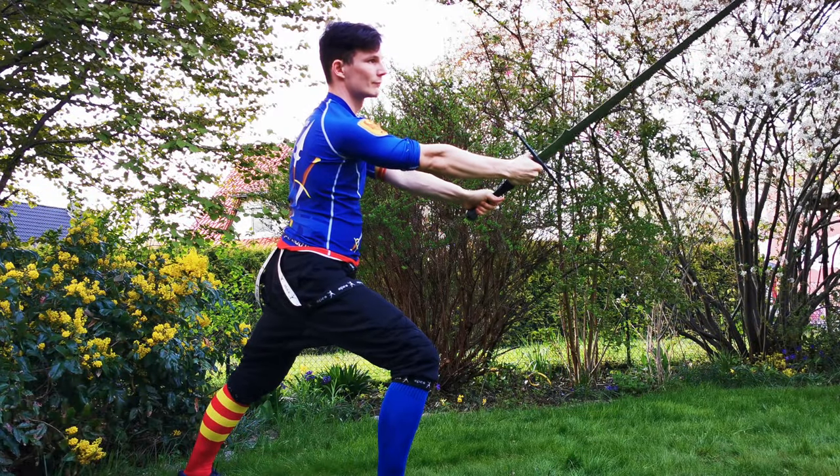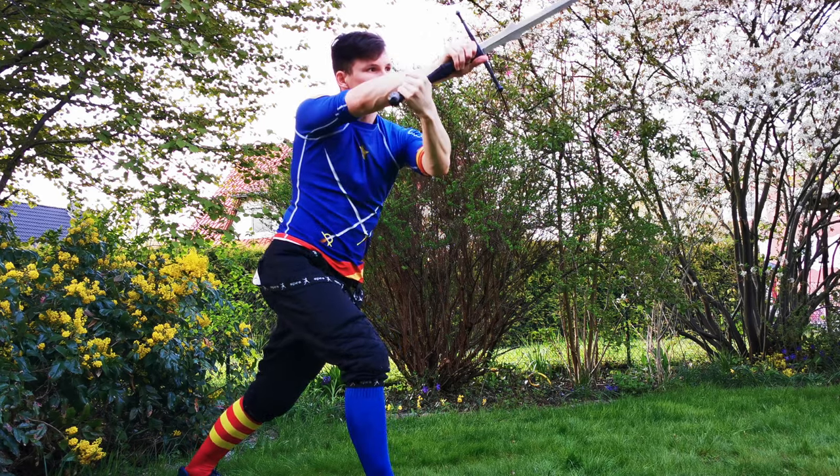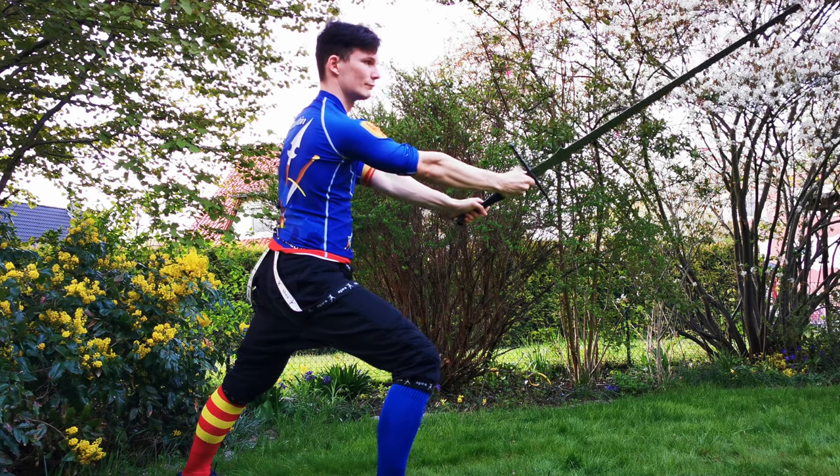Welcome! In this super quick tutorial I want to show you the two versions of the Falzodrito that I currently practice and apply during my drills and sparring. I shot a little close up without any footwork to help you see my hands more clearly.